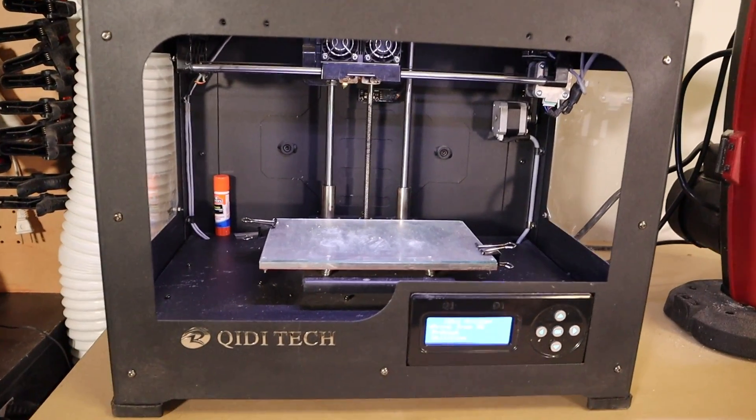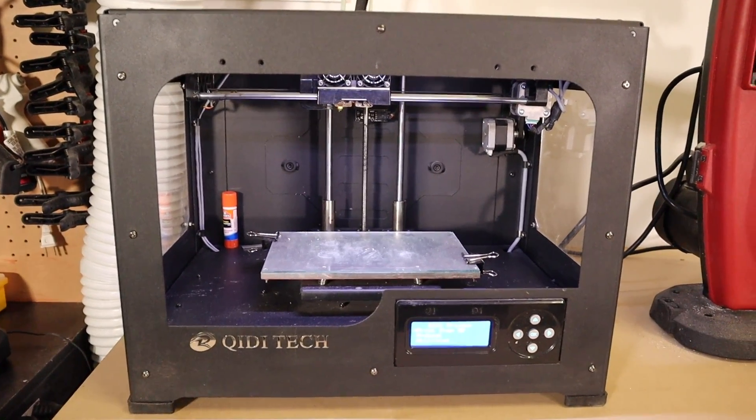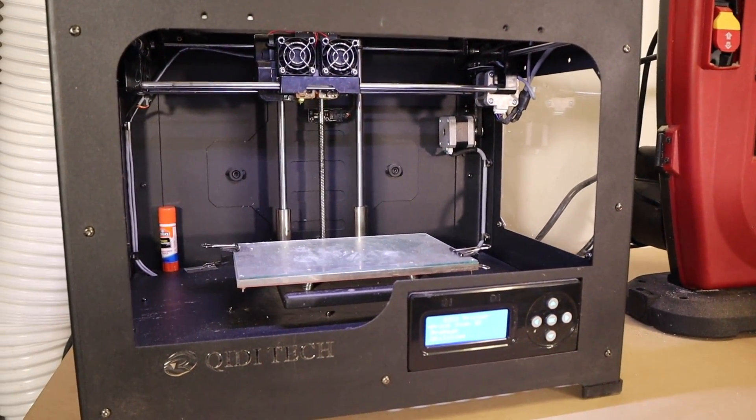What's up YouTube, Amanda here. So over the holidays I decided it was finally time to get myself a second 3D printer. I've been printing on this Flashforge clone for about three years now and it prints perfectly. However, as you can tell, it's got a very small build plate. I have some ideas coming up that require a much larger build plate, so I went with the Creality CR10S4.